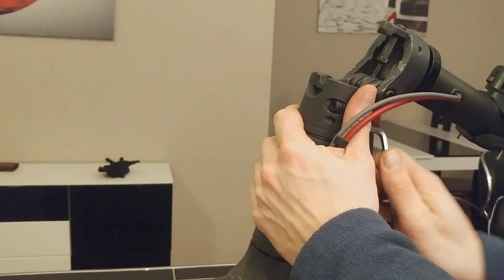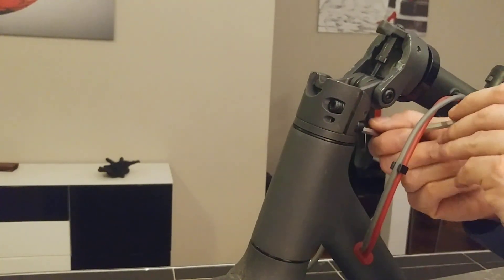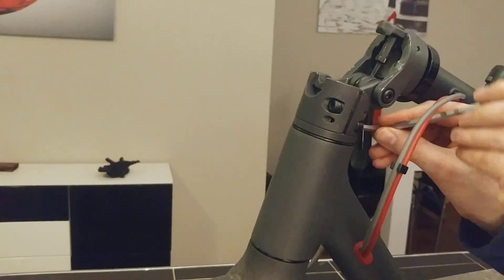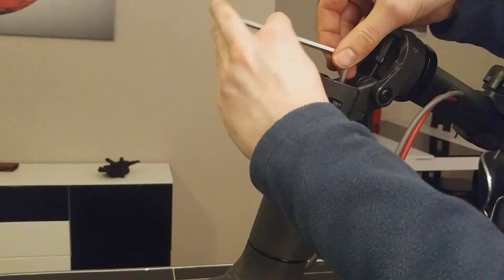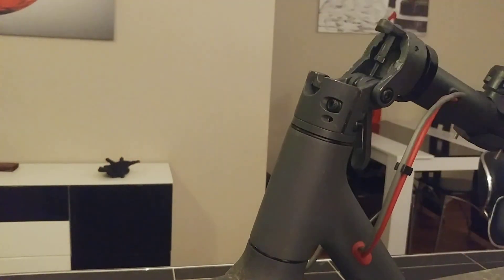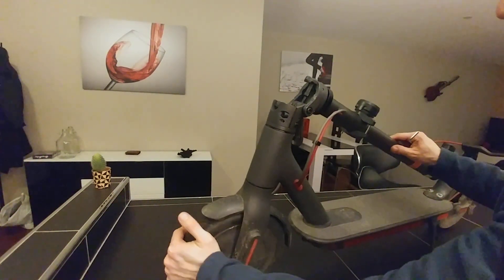If this is the first time you touch these screws, it might be quite hard. One more in the middle. Then you will be able to move the wheel freely.